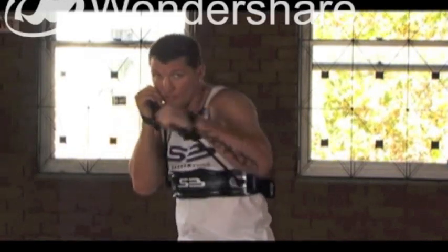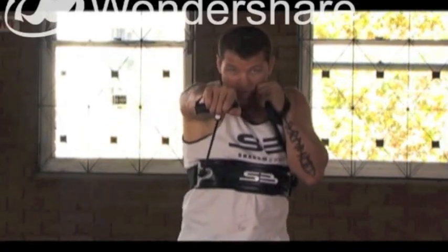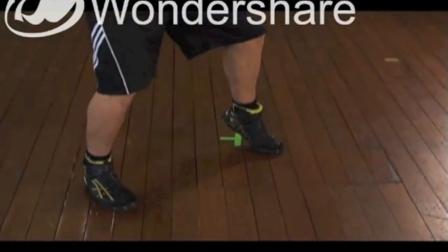Right hand, left hook, right hand, left hook. As you notice with my feet, I'm just transferring my weight from the front foot — I roll back onto the back foot, front foot for the right hand, roll back for the left hook.